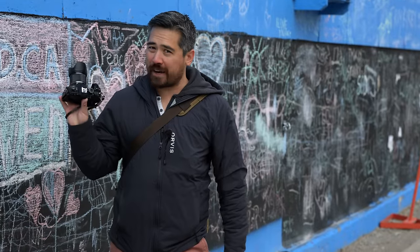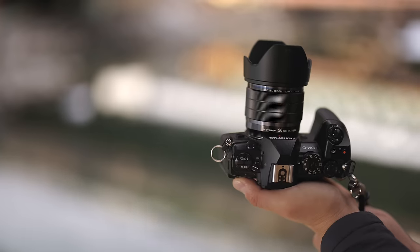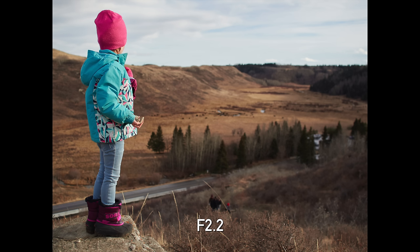Today I'm playing with the brand new OM Systems 20mm f1.4. This is interesting because this is the first lens released under the OM Systems restructuring. It is not an Olympus, but of course it is made for micro four-thirds, and I'm going to be using it on an EM1 Mark III today. This gives me a 40mm full-frame focal length equivalent. It is part of their Pro Series. I'm expecting good things — let's go try it out.